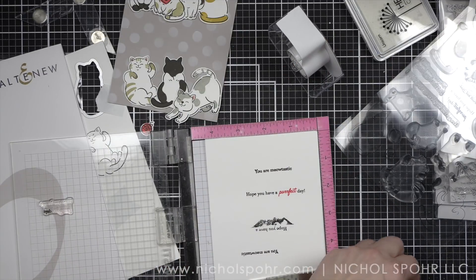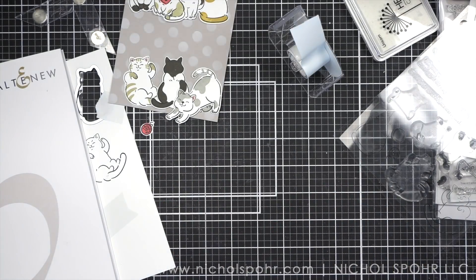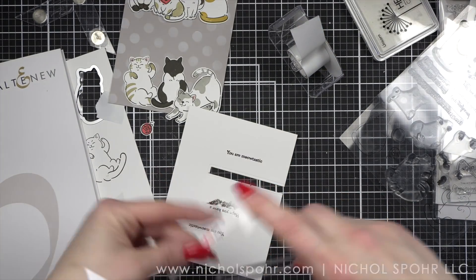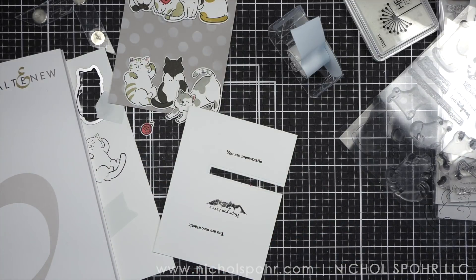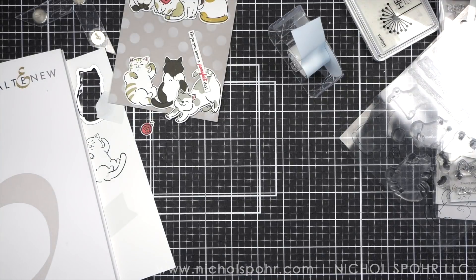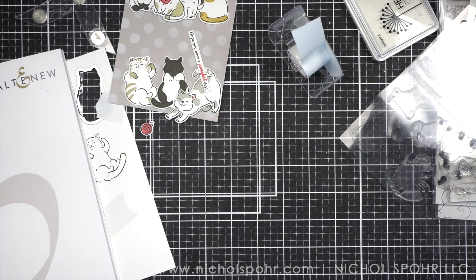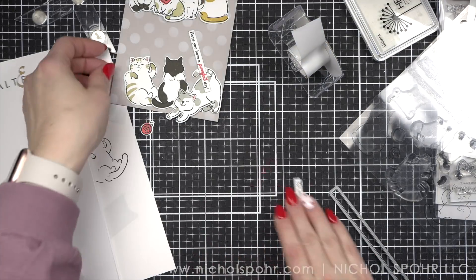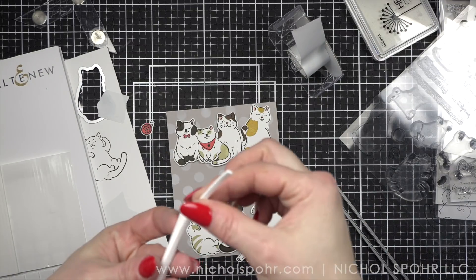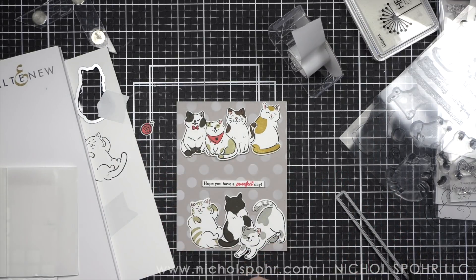I'm also doing some masking so that I can make this more of a long strip rather than the two lines of text as it came. You can always alter your greetings as you need. I'm taking the Sentiment Labels die and die cutting my greetings into these thin sentiment strips — you can also use a paper trimmer. Now that we have all of our components it is time to put it all together. I am going to pop up all of my cats with foam adhesive, and I found that the best placement was two rows of cats — one up at the top and one at the bottom with some space in between for my sentiment strips.